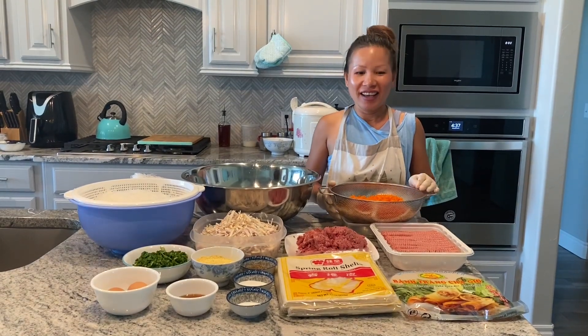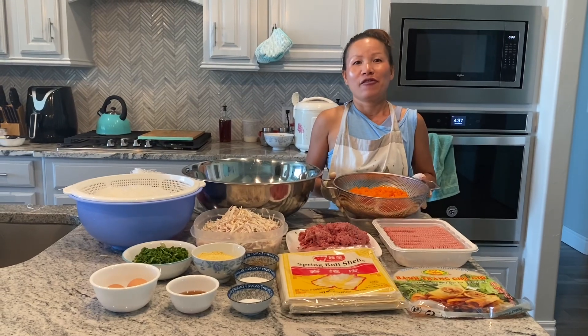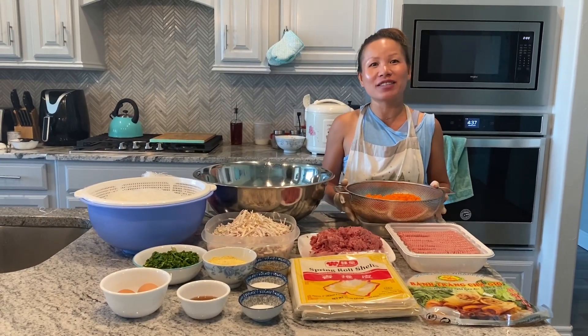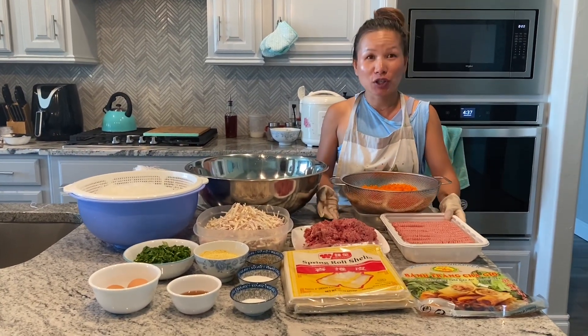Hi guys, it's Trin again. Today I'm going to show you guys how to make the famous egg rolls. Everyone has been asking me about this recipe and today I'm going to show you guys how to make it.